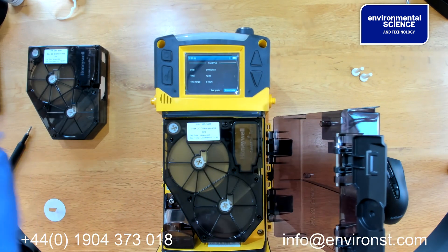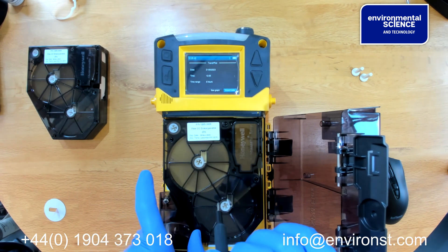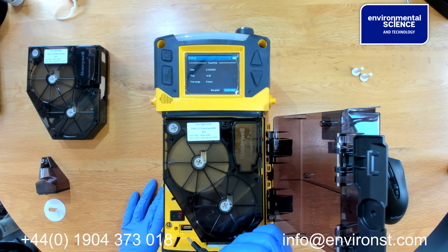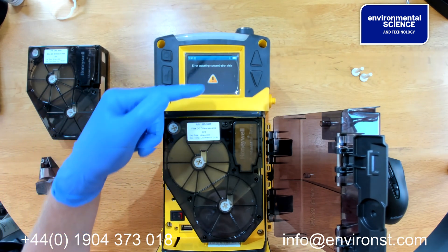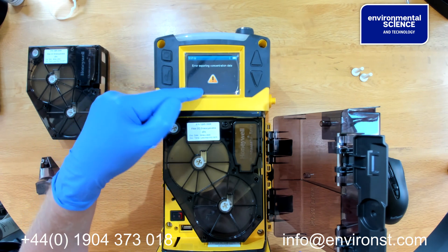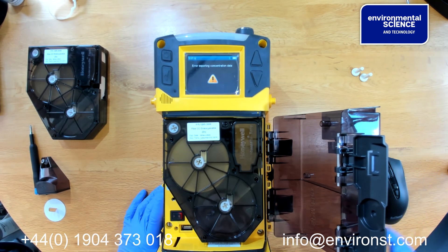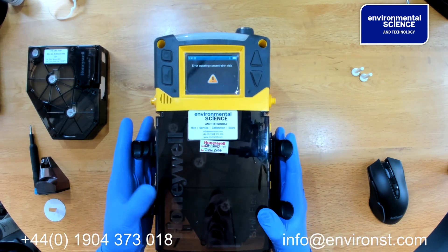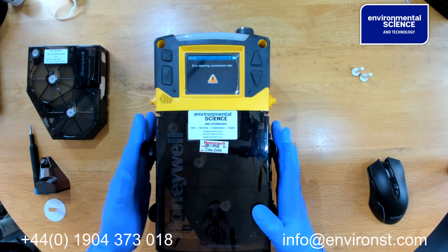If we wish to export data, we need to open the unit and open this panel. You will see a USB port which we can insert a USB stick into. We select export data and it will begin exporting concentration data. If you wish to know more about the SPM Flex and how to use or set it up, please contact us on 01904 373 018 or info at environsed.com. Many thanks.